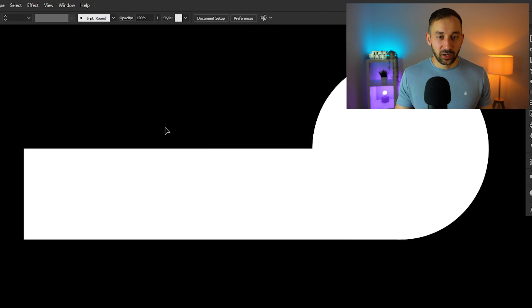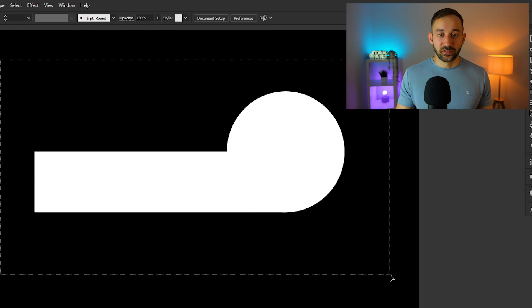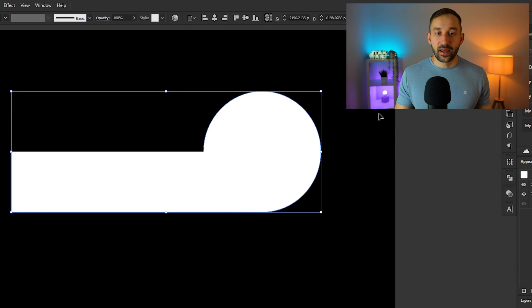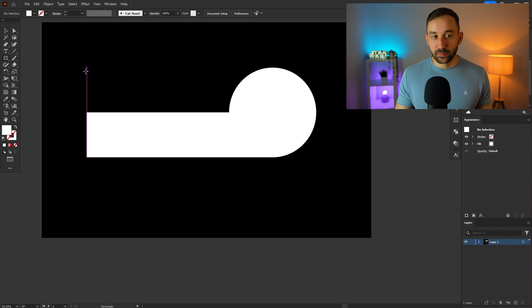You might want to adjust your rectangle a little bit — sometimes it helps having it a bit wider. Now we've got the base for our design. You can unite these two shapes using the Pathfinder window with the first function, 'Unite,' and now we're ready to erase something out of this to create that stripy effect that all of these sunsets have.